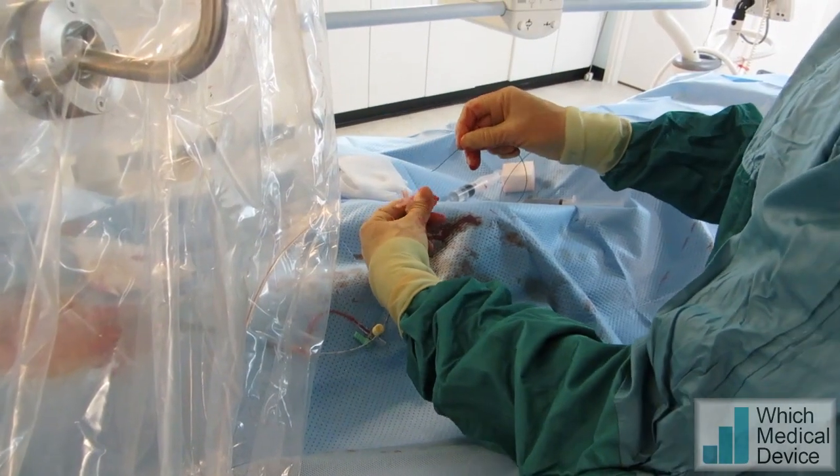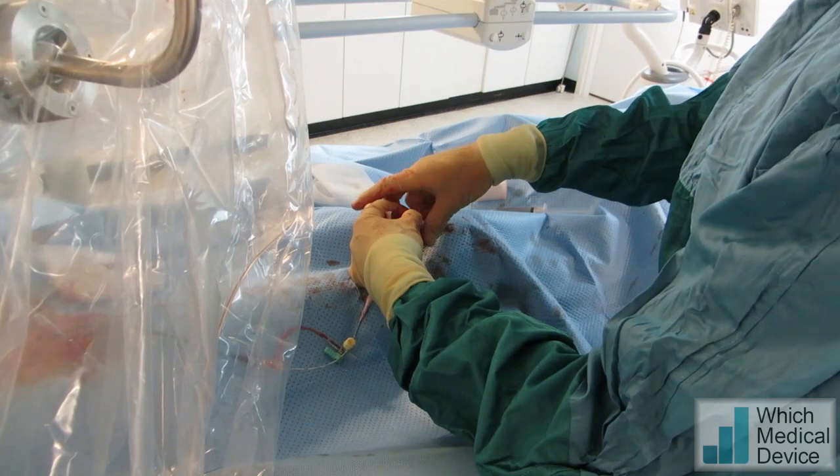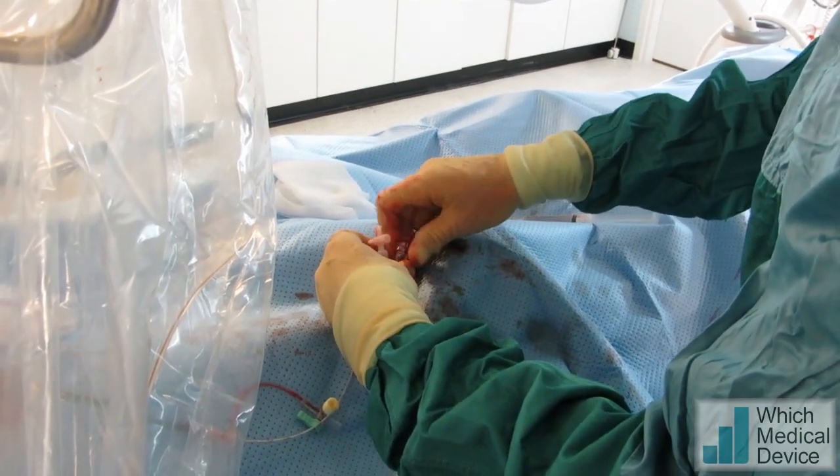I'm going to introduce this through the Touhy-Borst, so we're just slackening that right off, advancing it in, and once it's in a little way, we can just tighten it to get a haemostatic seal.